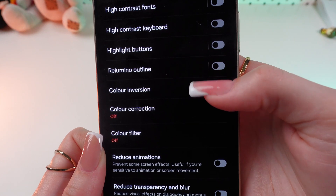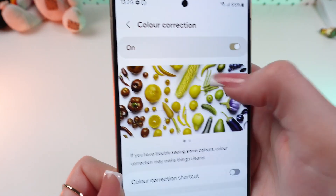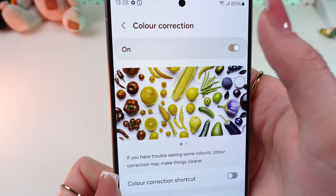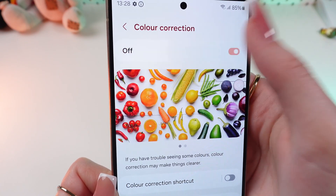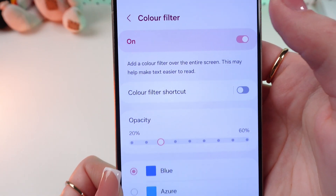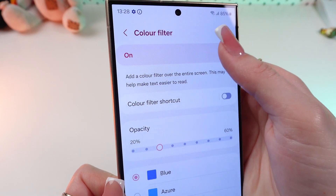As you can see, let's check the second one — the colors are looking a little bit strange. Let's disable it. And the same for Color Filter — this one looks extremely odd. Let's disable that as well.